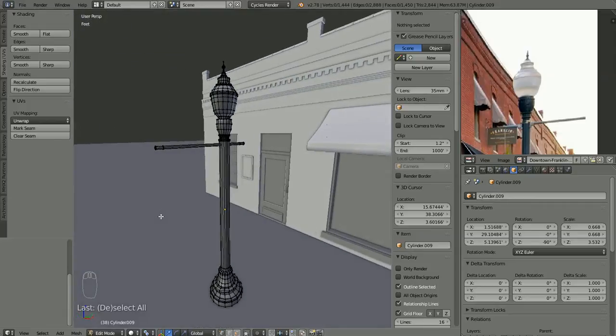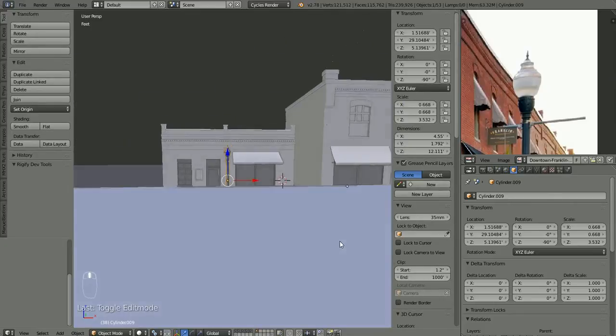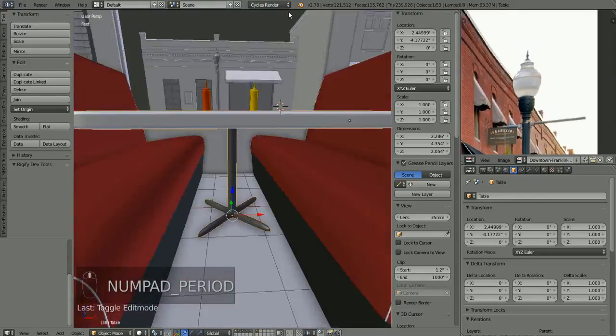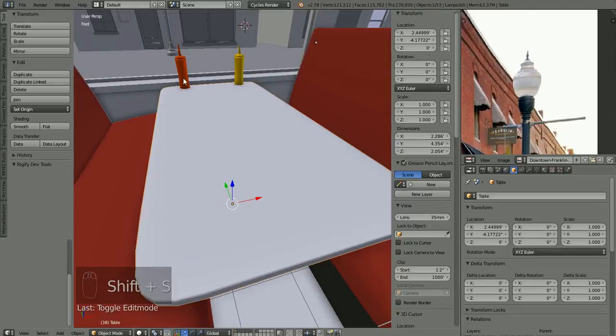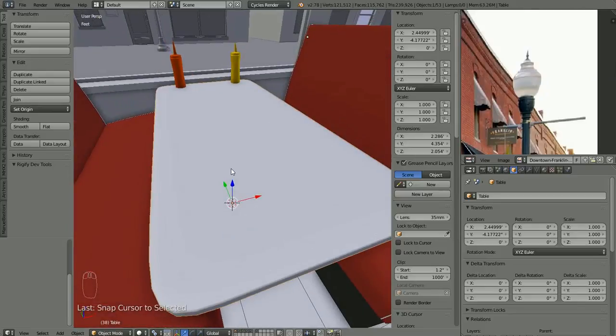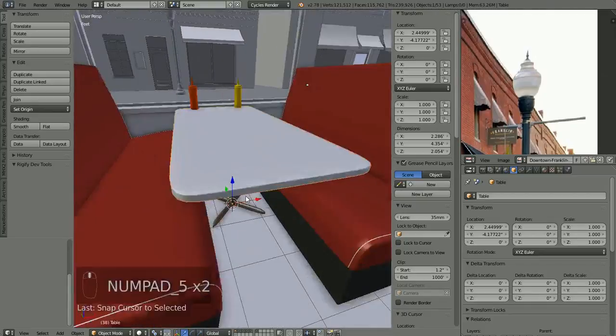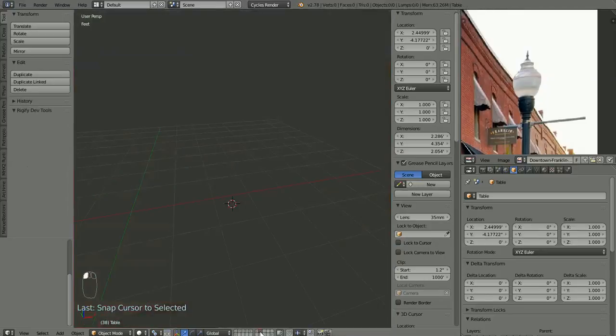Let's go back into the diner here. I'm going to focus on the table — numpad period, shift-S to cursor to selection. I don't know that we want plates on the table because I was thinking about having characters' arms across the table, so I don't want a bunch of plates and stuff. I would like to probably have a glass or two on the table, so let's see about making a glass.